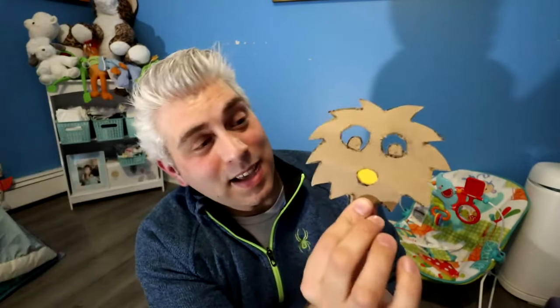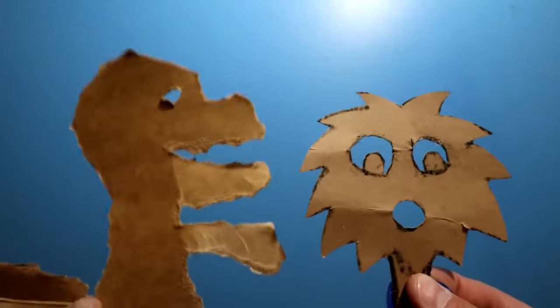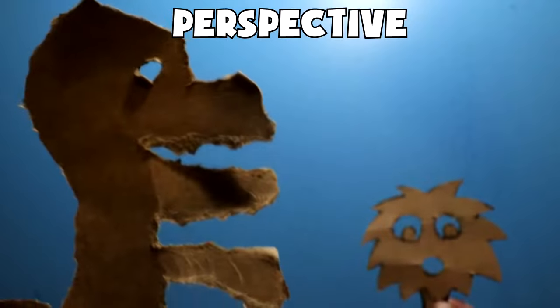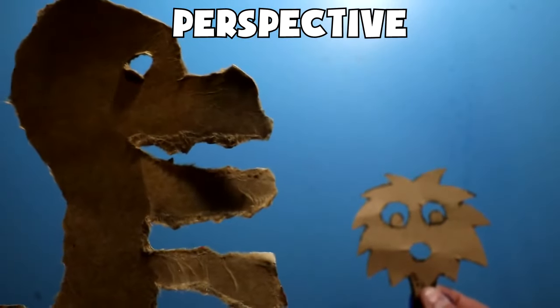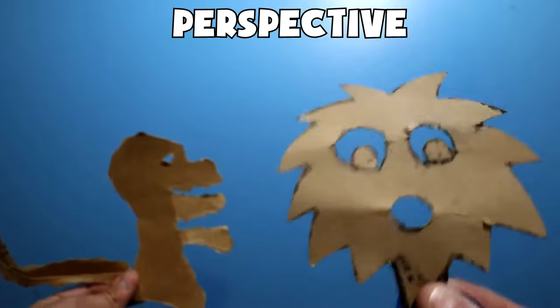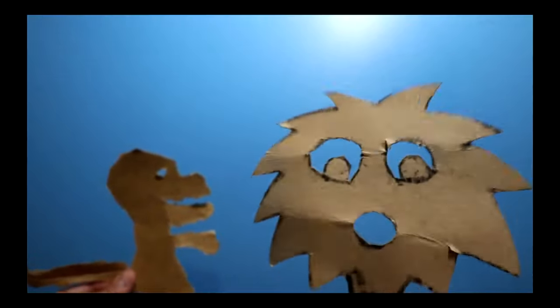Another thing that's cool about these puppets is that you can change the scale just by using perspective. If I put this puppet much further back, it seems like it's a lot smaller. But I can also reverse that — I can make the dinosaur look teeny-tiny and this little fluffy monster look huge. My, how the tables have turned.